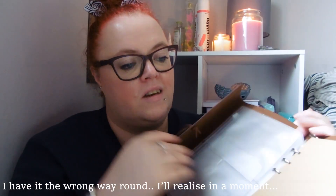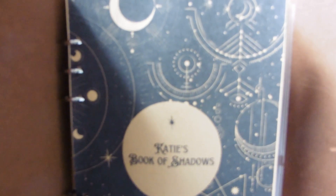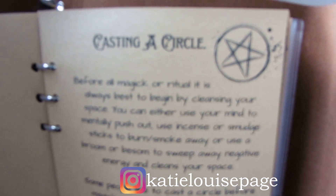Oh wow, this is lovely! It's like a leather-bound book and it's got a little leaf charm. It's a proper traditional looking book — it reminds me of something from Hagrid. Inside it's got little zip wallets so you can put your pages in. Oh, I opened it upside down! It looks like she's personalised it as well — at the start it says 'Katie's Book of Shadows,' which is so cool. The first page has all the information about casting a circle.